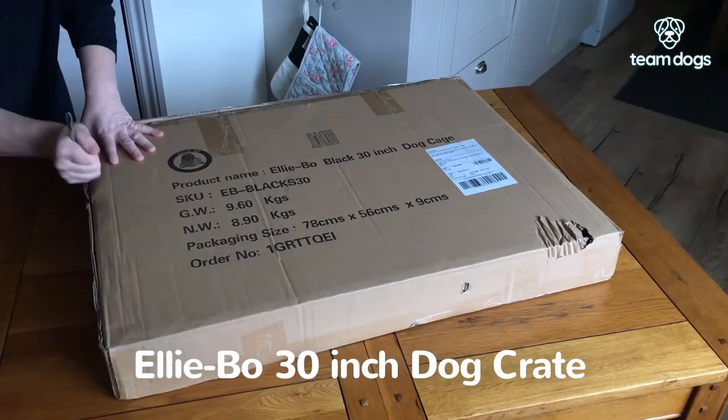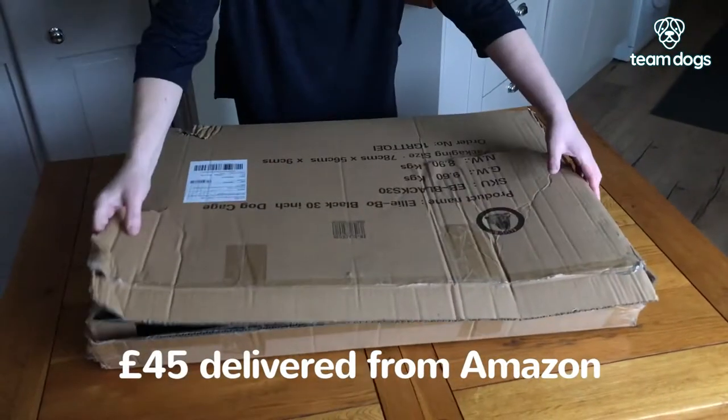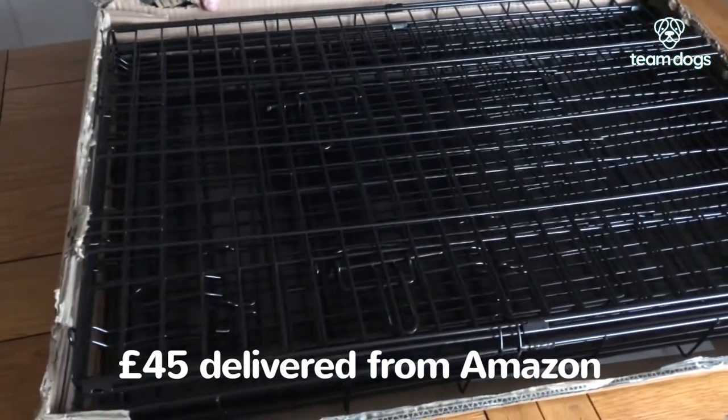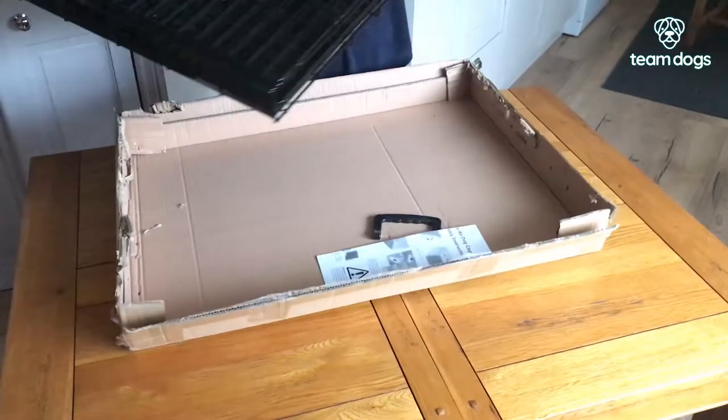The Elibow 30 inch dog crate is lightweight and comes flat packed in a giant but slim box. Inside you'll also find instructions and a handle.